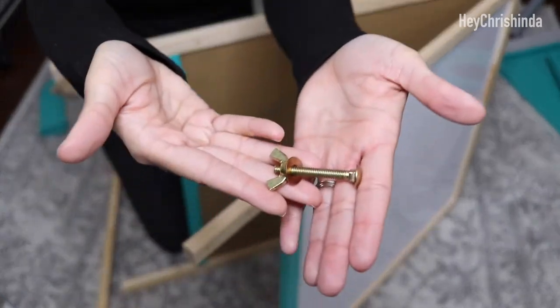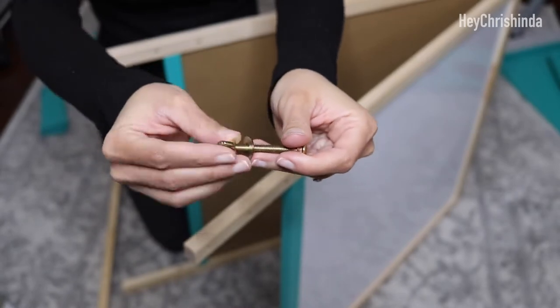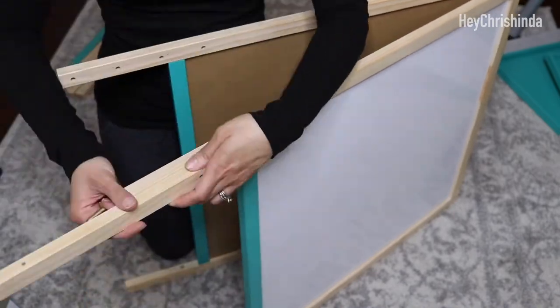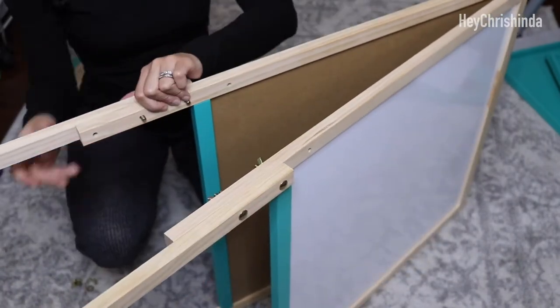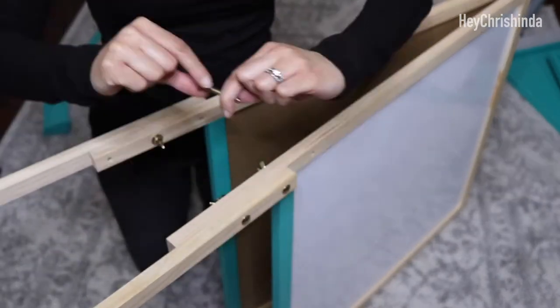If you want yours at the shortest height, use the top two holes. And for the tallest, use the bottom two holes. Once you've decided the height you want and the holes are lined up, insert the screw until it goes through the easel and the legs. Add the washer — the little rings — and then screw the twisty knob on to tighten.